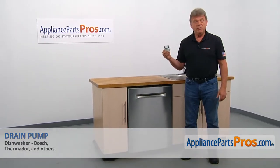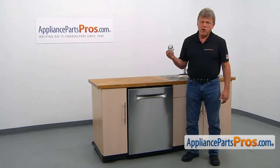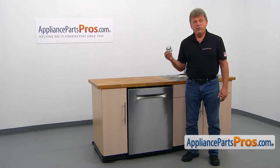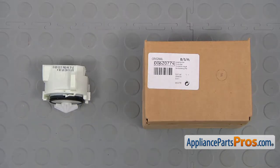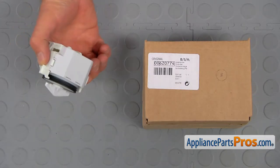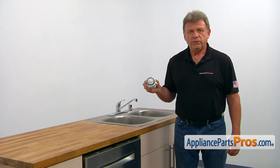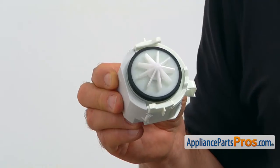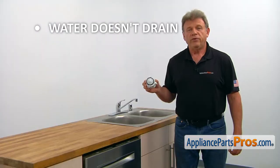In this video, we'll show you how to replace the drain pump in the dishwasher. It's going to be a very easy repair and should only take a few minutes. For this job, we're going to need a Phillips, a Torx20, and a flat blade screwdriver. The drain pump, mounted on the sump, drains water out of the dishwasher when energized by the control board. If the dishwasher doesn't drain water, the drain pump should be checked and replaced if needed.